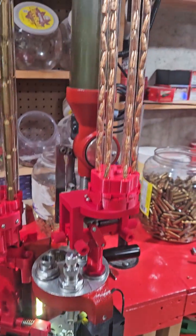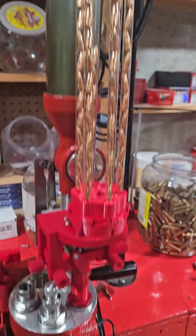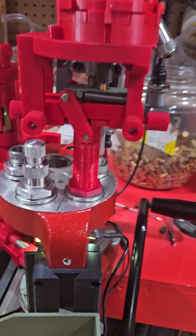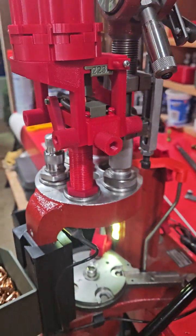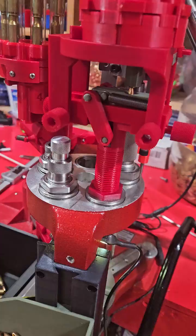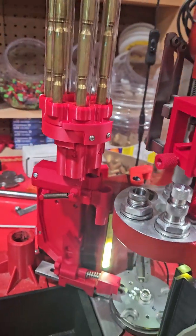Hey guys, Jeff here with 3D Reloaded. I've been doing some testing on the new bullet feeder today with some .223, and yeah, it's coming along nicely.